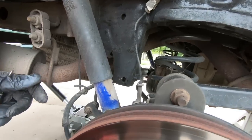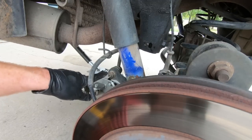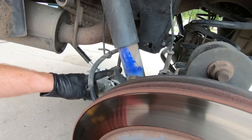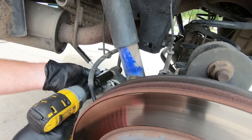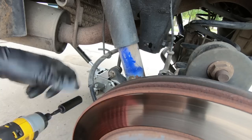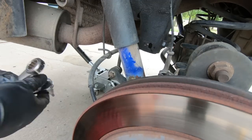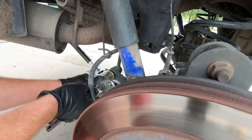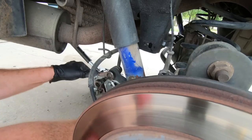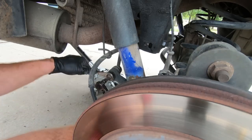Now that we've got that loose, I'm going to go ahead and take this guy loose. It's an 18mm. The center of it isn't a Torx — it's actually a 6mm. I'm going to use an impact to try to get it loose. It's probably a good idea to spray it with WD-40, but I didn't have time to let it set. We'll use an 18 on the outside and then that 6mm on the inside. If you had time to spray this with WD-40, it'd be a good idea.